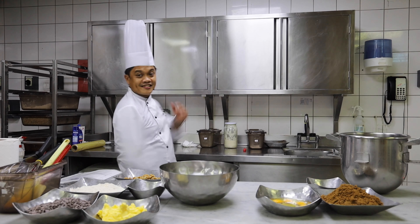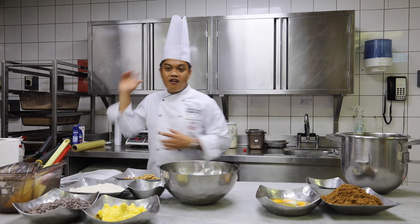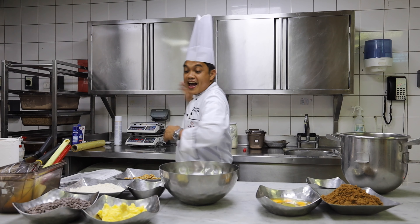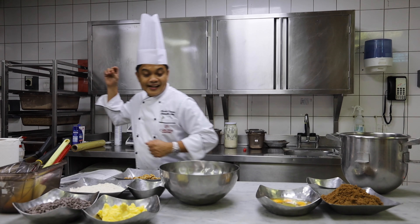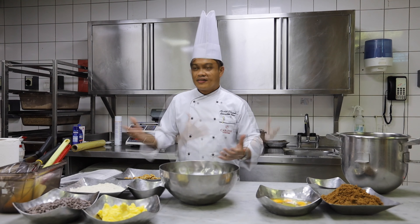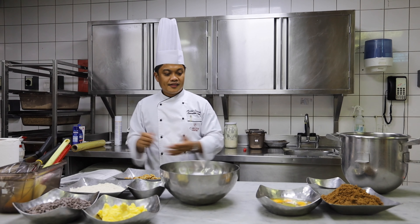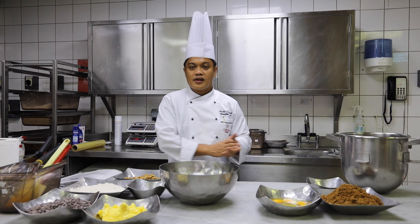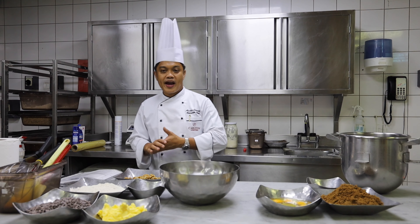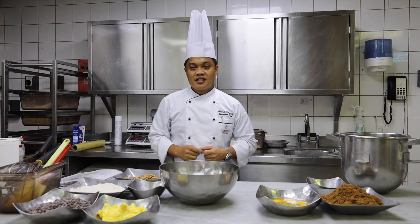Hello guys, today we are going to make another chocolate brownie. Everyone likes chocolate — it is really classic, it is timeless, and it is practical to prepare. Because once you bake it, you just leave it at room temperature. This is really nice and great for any occasions. And that is brownies.